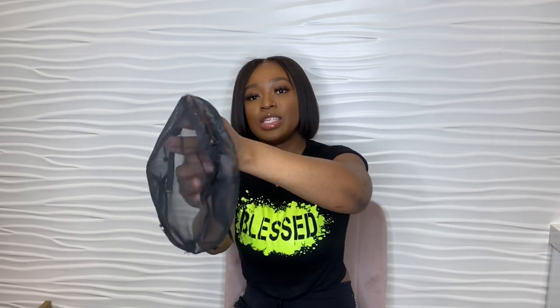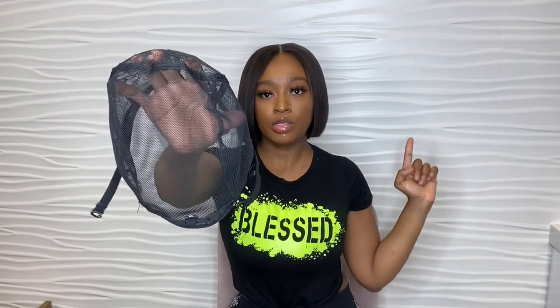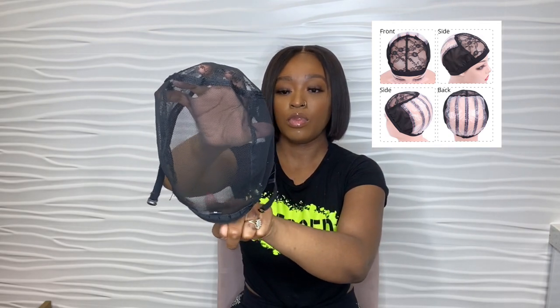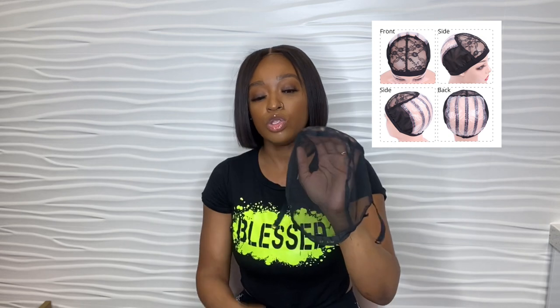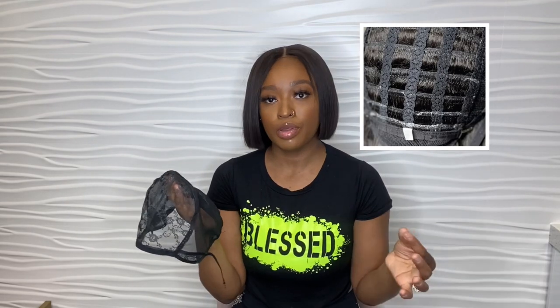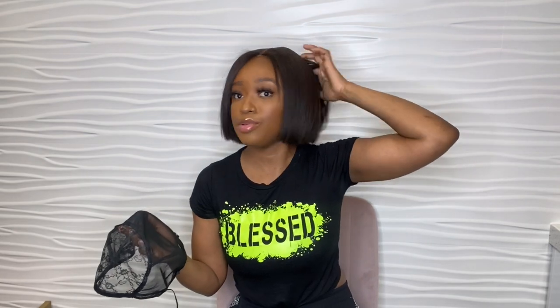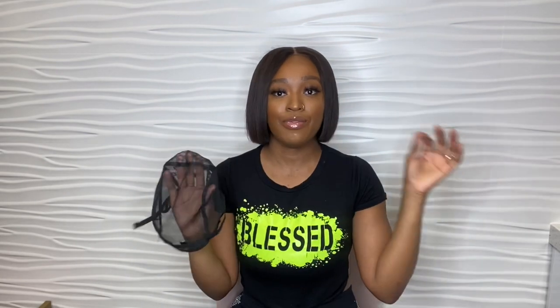The fourth wig cap we're going to talk about is a ventilated cap. A ventilated cap is just like an adjustable cap, except it has plastic on the inside. I'll post a picture so you can see. Once you make your wig, you want to rip the plastic off — and once you do, there are going to be some holes. Wig makers love ventilated caps because they're more breathable; you can actually itch your scalp, touch your braids — you have full access with a ventilated cap.